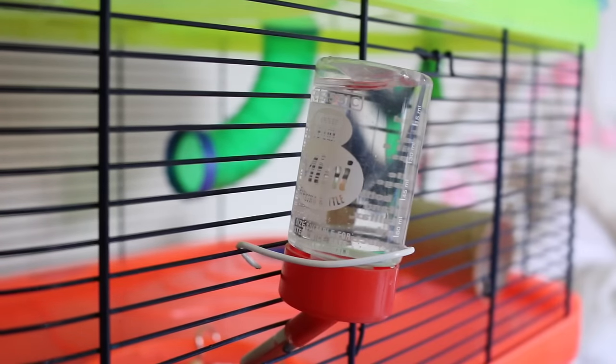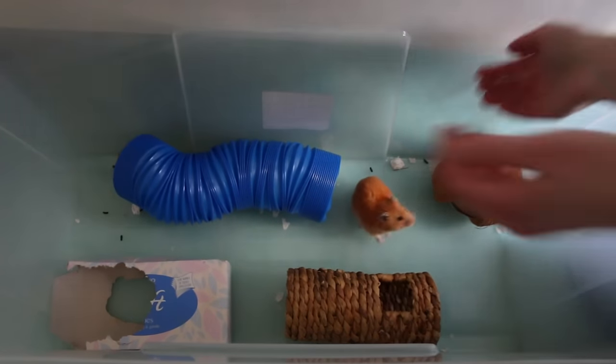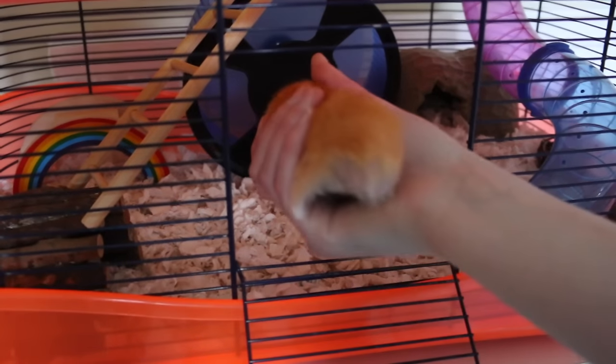Remember, don't forget about that water bottle — make sure to fill it up and of course put it onto your cage bars. And that's the cage done! Now you can get your hamster and put them in their clean cage.